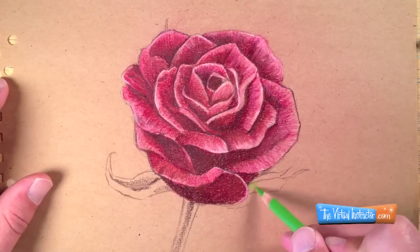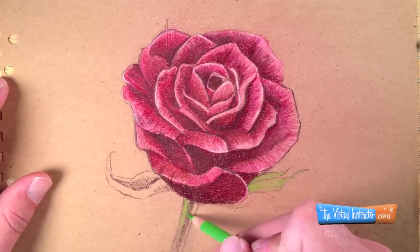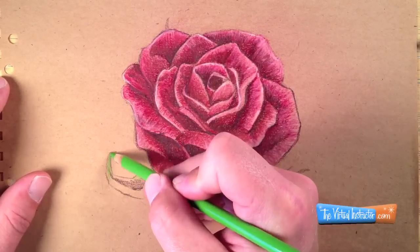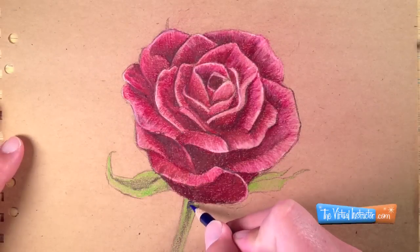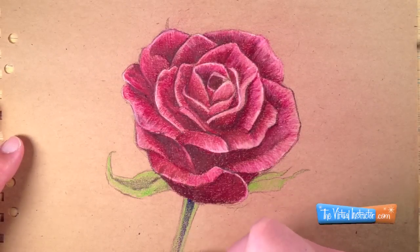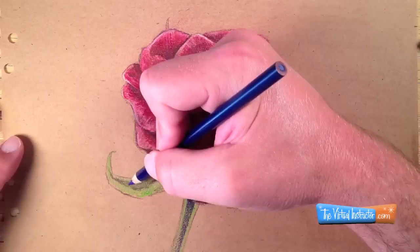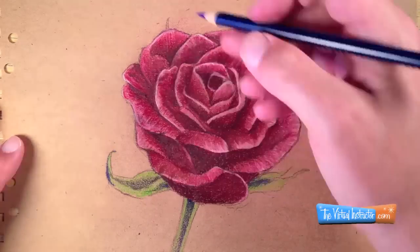Now that I'm satisfied with my rose petals, I can move on to the stem and the leaves that exist around the flower. I'm going to start with just a regular yellow-green color and begin adding just a base coat of color on the surface. Now I'm going to take blue and darken up some of the shadows. Remember that green is produced by mixing blue and yellow together — that's why blue is an excellent choice for shadows in green areas.